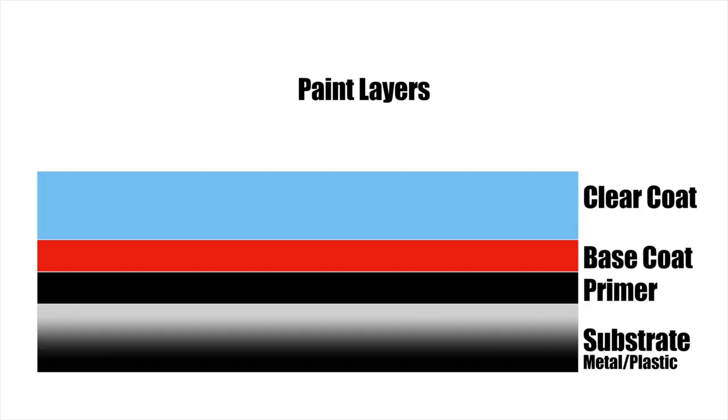All modern vehicles, your motorcycle included, already come from the factory with paint protection in the form of a clear coat. The clear coat is the topmost layer that is sprayed on top of the base coat, which is sprayed on top of some form of primer. The base coat is the layer that contains the pigment or the color of your paint. The clear coat protects the base coat from UV rays, contaminants, and other environmental damage.